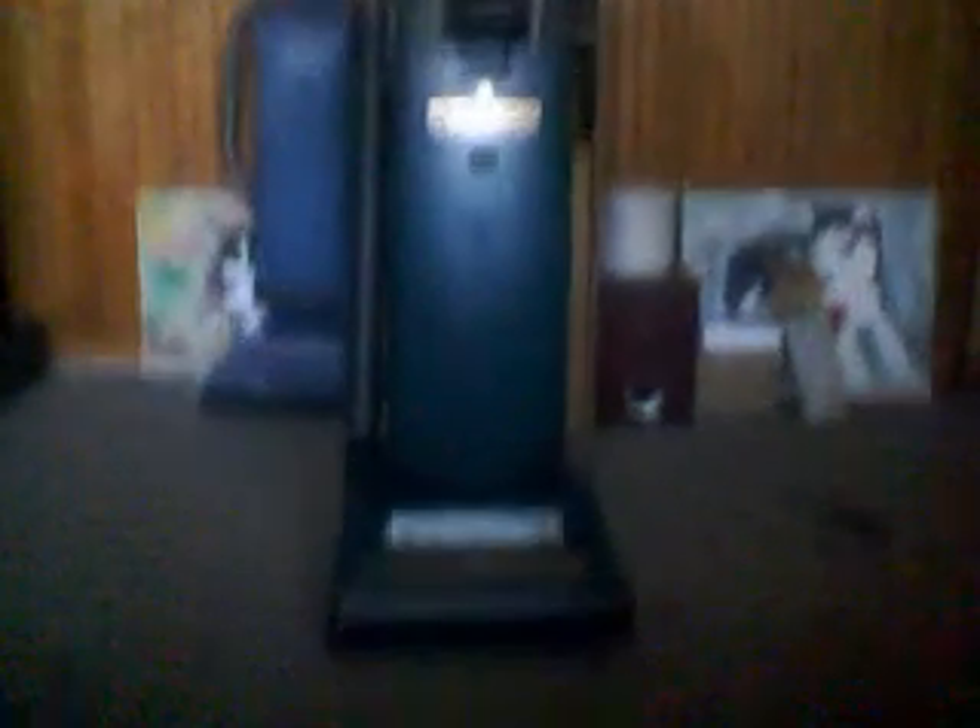And there it is — some maintenance checks for my Hoover Dimension 2. Hope you guys liked it, and look forward to some more videos from me in the future. Take care now.